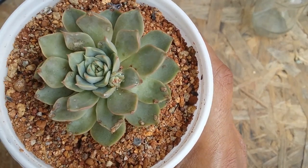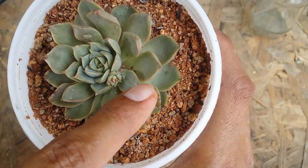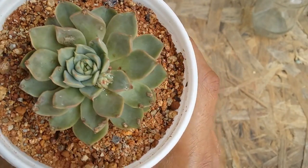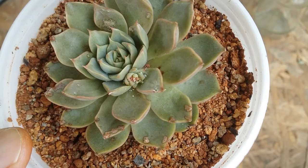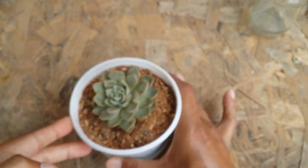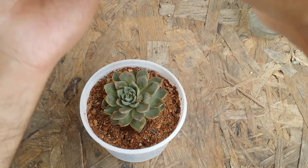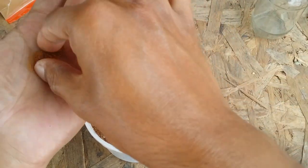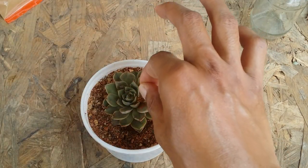Now the second example is when you tend to see mealy bugs. As you can see, this is a bloom stock that is just about to come up and it's already affected with mealy bugs. The rest of the succulent is all good, but this part is completely covered up in the bloom area with mealy bugs. In this case, what you can do is just take a little bit of cinnamon powder.